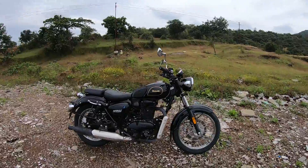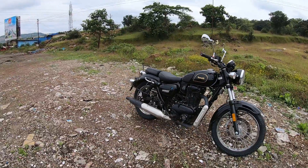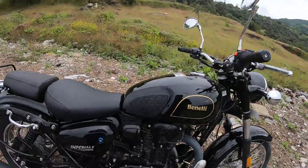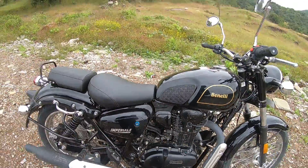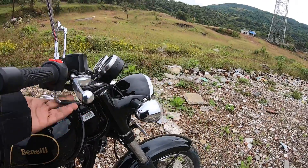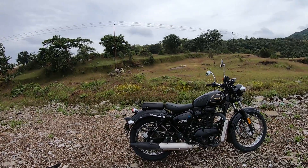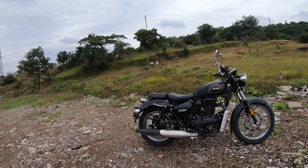Spoke wheels, an air-cooled engine, and the way the alternator is mounted — it's all very old school. At the same time, quality is good enough and fit and finish is also good enough, though it could have been better. The gap here is a bit too high and could have been better integrated. Wiring is taken care of reasonably well, but it's not a very premium motorcycle despite what the price suggests.